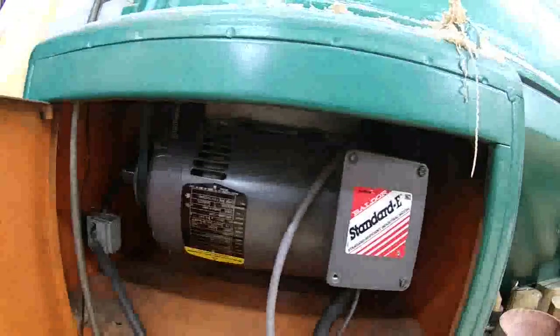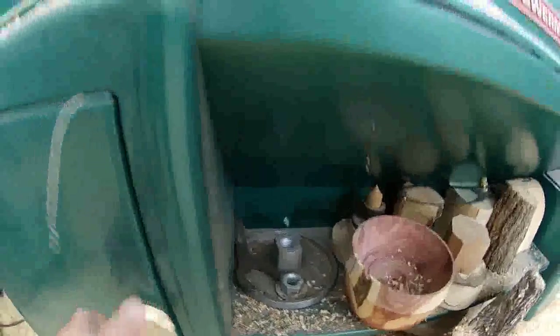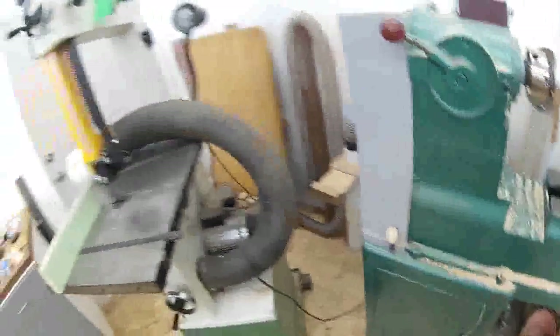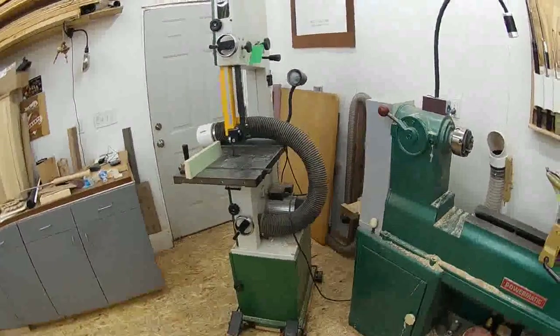Down below in the dust is a baldor motor, three-phase, and an inverter. It's a great lathe — super great lathe. Over here I've got my Ryobi 14-inch.